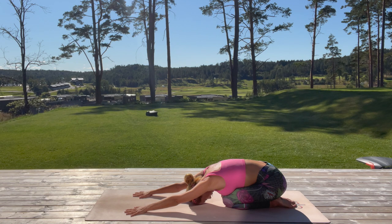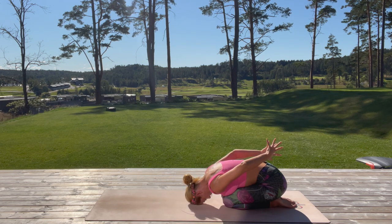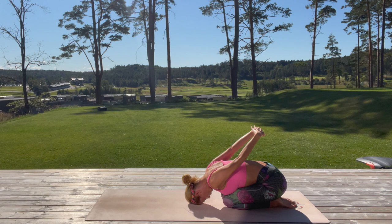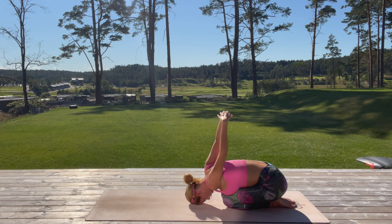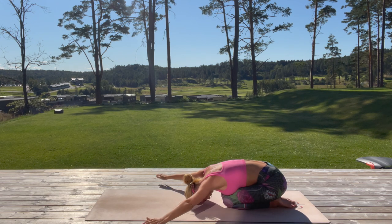Draw the navel in. Now gently take a deep inhale, reach your arms behind your back, interlace your fingers, and extend your arms above you. Open your shoulders, try to keep your elbows straight. With every exhale, try to extend a little bit further — just breathe here.